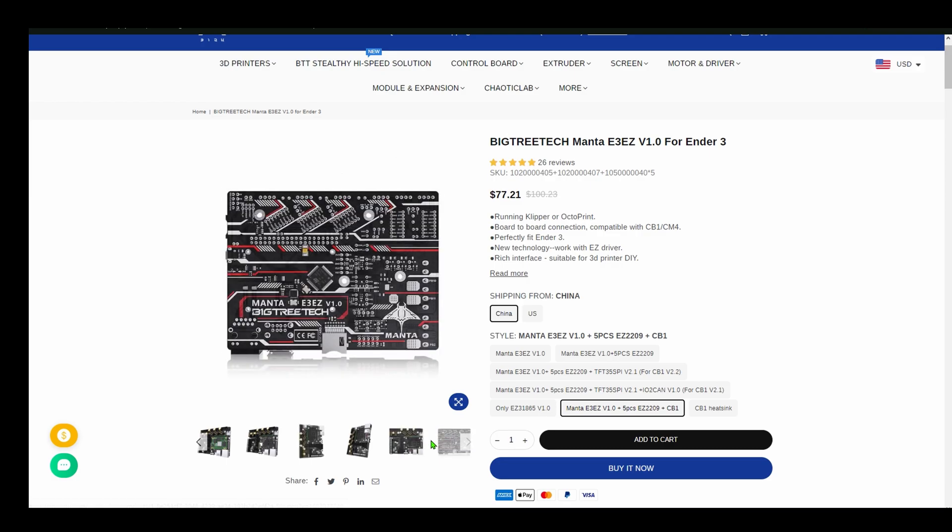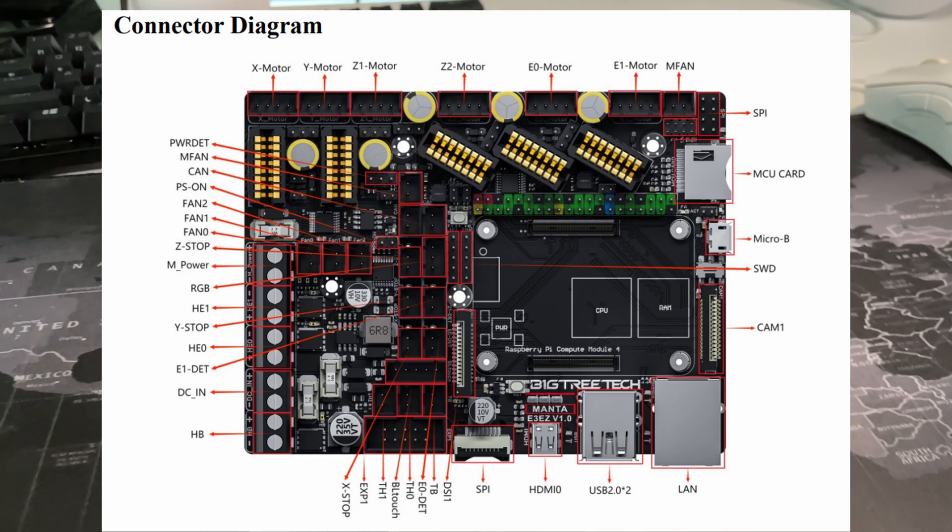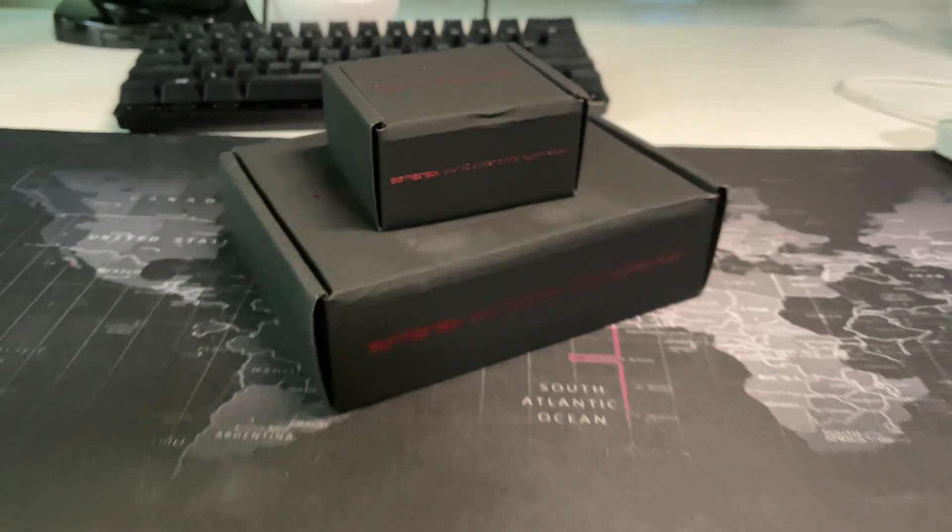You can even connect a camera to the motherboard. It has two USB ports, and this motherboard is also jam-packed with a bunch of connectors so you can connect a lot of things.